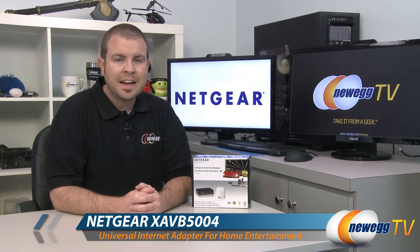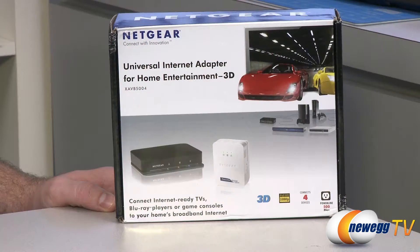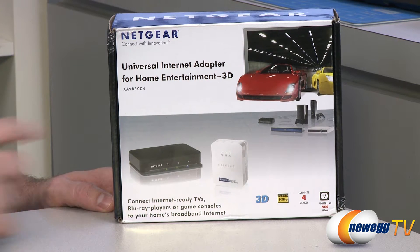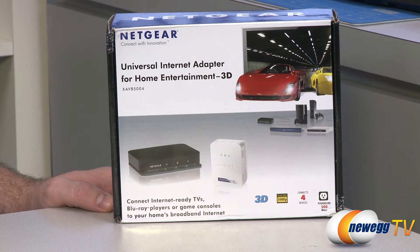Hi everyone, welcome to Newegg TV. My name is Paul and this is the Netgear XAVB5004 Universal Internet Adapter. This internet adapter is designed for home entertainment and Netgear tells us it is specifically useful for 3D displays.